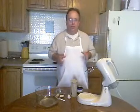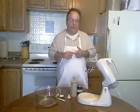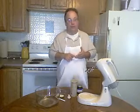Hi. Today we're making homemade whole wheat bread. It's going to be low in fat and vegan, and it's still going to taste good.